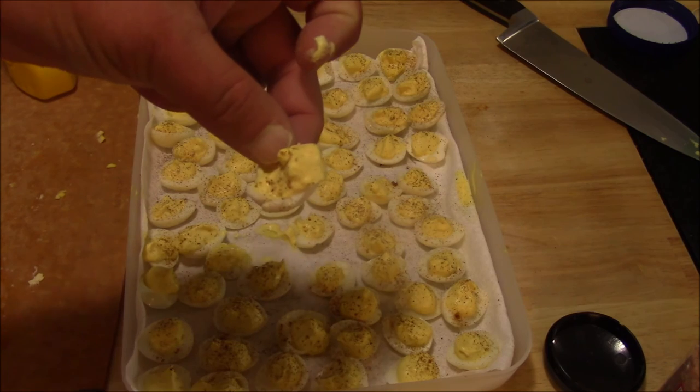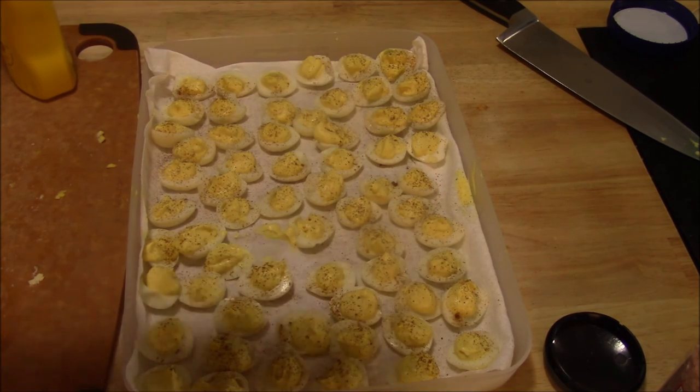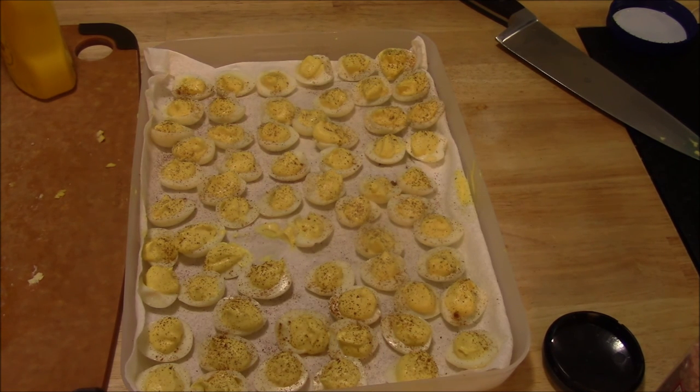I've got one egg here that had a little bit of a blowout when I filled it, so I'm just going to go ahead and eat this one and call it a sample. Very good — love deviled quail eggs. They don't taste that much different than a chicken egg, but they're just bite size, a more manageable bite, and they're fantastic. Thanks for watching. Leave some comments, connect with me on Facebook or on my blog, and as always, God bless.